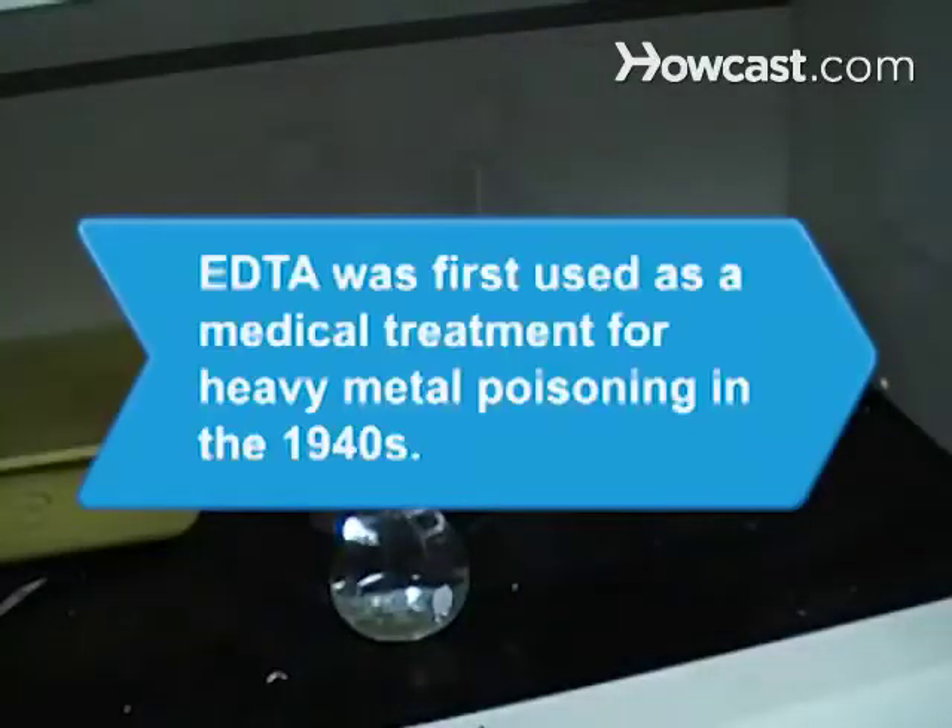Did you know? EDTA was first used as a medical treatment for heavy metal poisoning in the 1940s and is still FDA approved for that purpose.